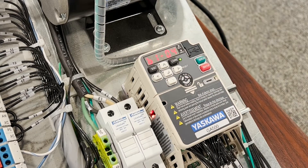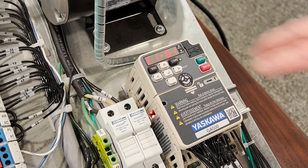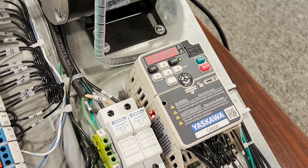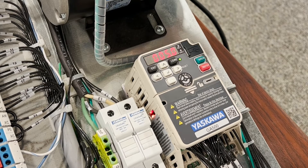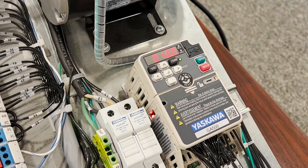Now we need to worry about our acceleration and deceleration time. Our acceleration time is parameter C101. I have it set to 5 seconds; from the factory it comes as 10 seconds. This means our motor will go from 0 to 60 Hertz in 5 seconds. The deceleration parameter is C102, which factory defaults at 10 seconds as well, and we're going to leave it there.